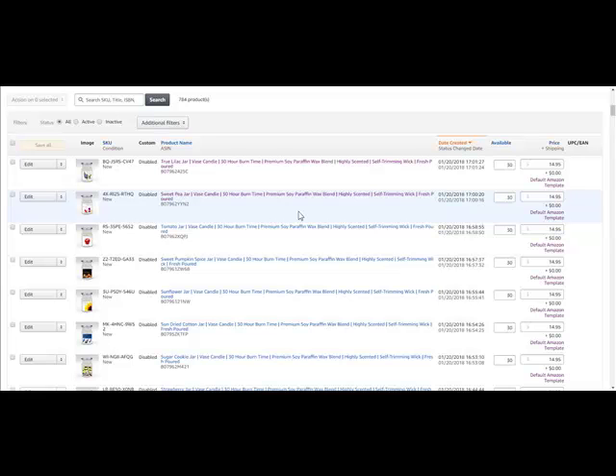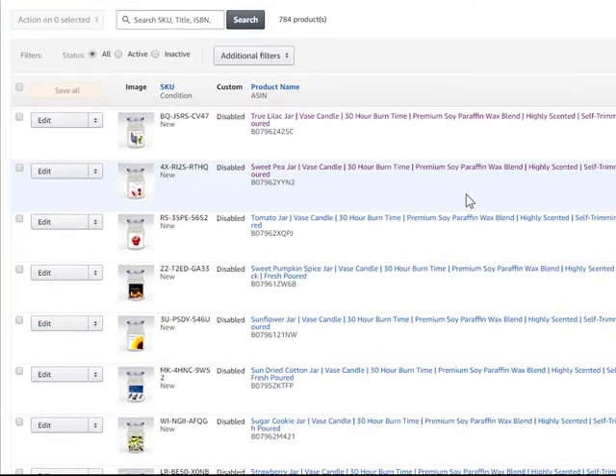What we're going to do today is show you how to list similar but different listings in Amazon Handmade. Right now in our Handmade section in the Amazon store, we have single jar offerings. What I want to do is offer double jar packages to save on shipping and to hopefully sell more. Here's our listing for the Sweet Pea jar.